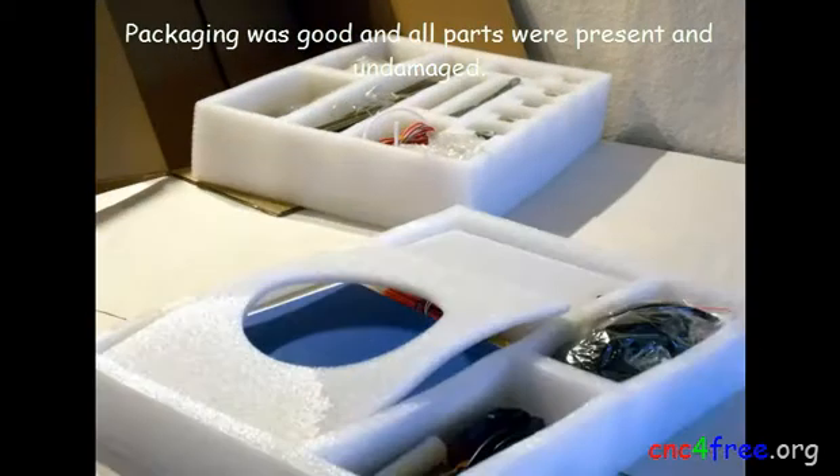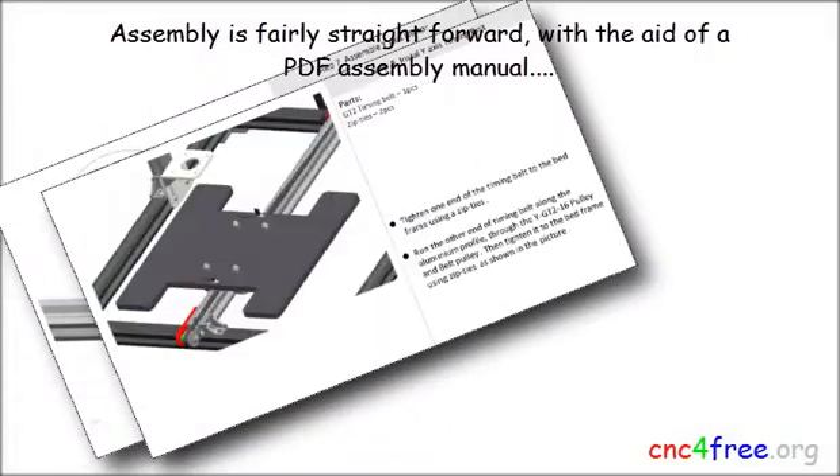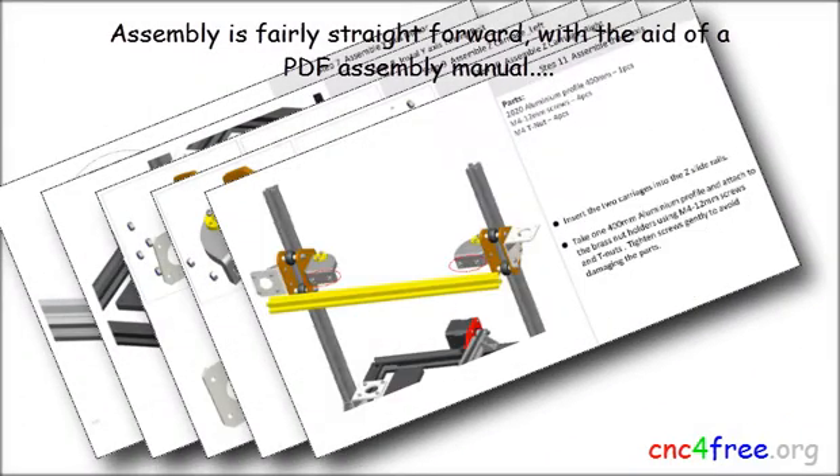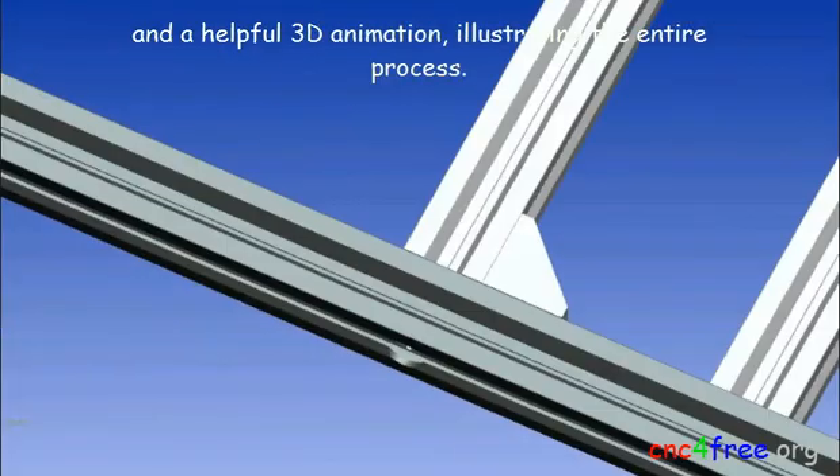Packaging was good and all parts were present and undamaged. Assembly is fairly straightforward with the aid of a PDF assembly manual and a helpful 3D animation illustrating the entire process.